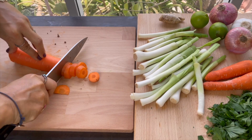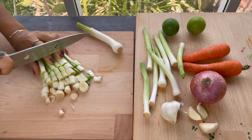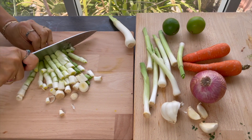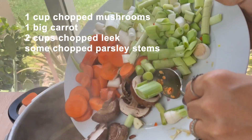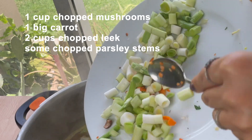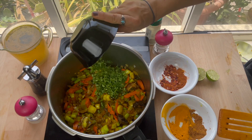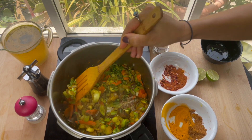Next, chop the vegetables to add to the pan: one cup of chopped mushrooms, one big carrot, two cups of chopped leek, and some chopped parsley stems. I didn't throw the stems away because when added they melt and give a beautiful herby flavor to our soup.